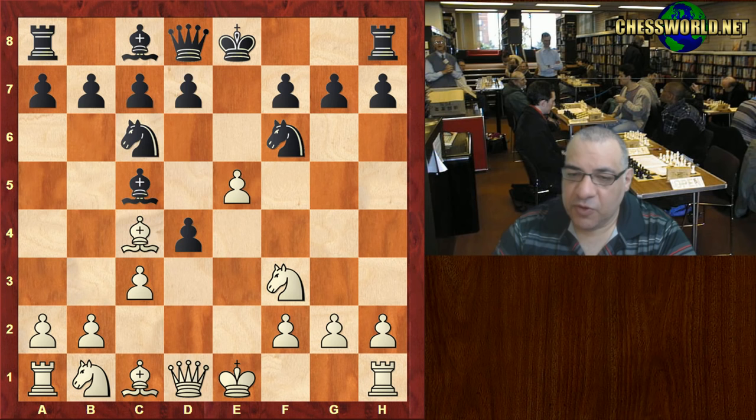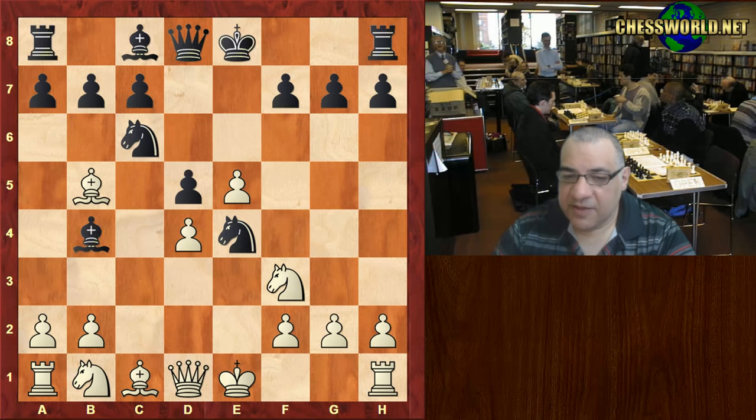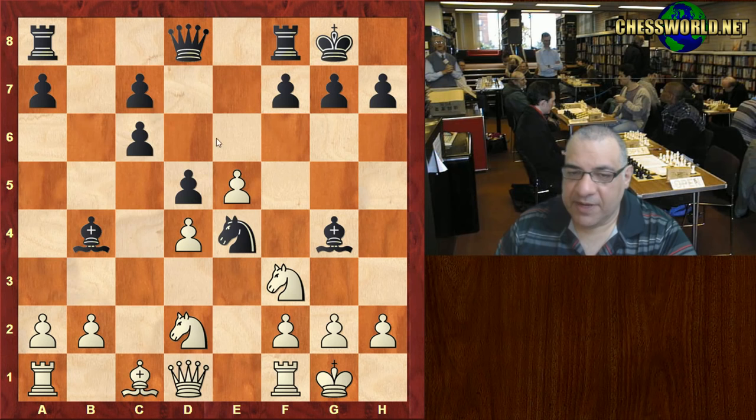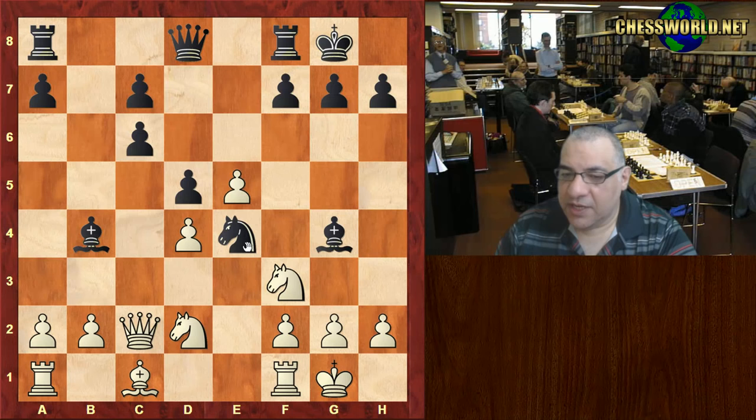This variation is popular even today. Check, Bd2, black castles. Bishop g4 now, and here Staunton gave up his light-square bishop to fracture black's pawns. He's got that semi-open file to try and make use of, to hit these pawns hard later. Qc2 echoes that, putting pressure on e4 as well. Bishop takes, gets rid of the pressure on e4.